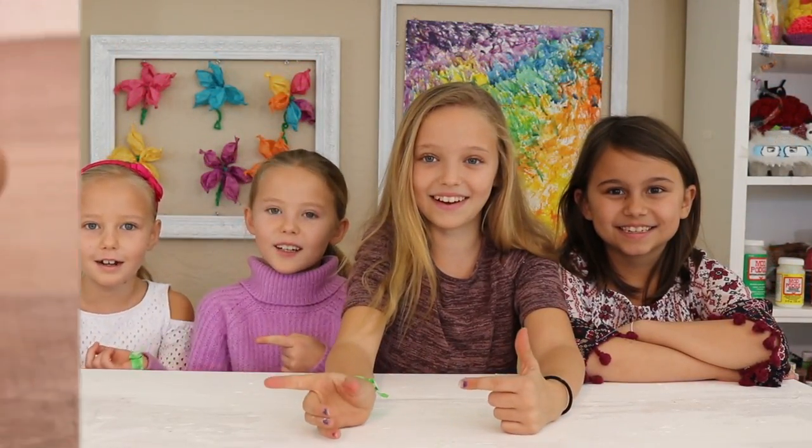Hey guys, welcome back to Kids Craft by Three Sisters, and today we have a very special guest. Hi, I'm Stella! We're very excited to have her on the show, and today we're showing you guys how to make bath bombs. So let's get started!